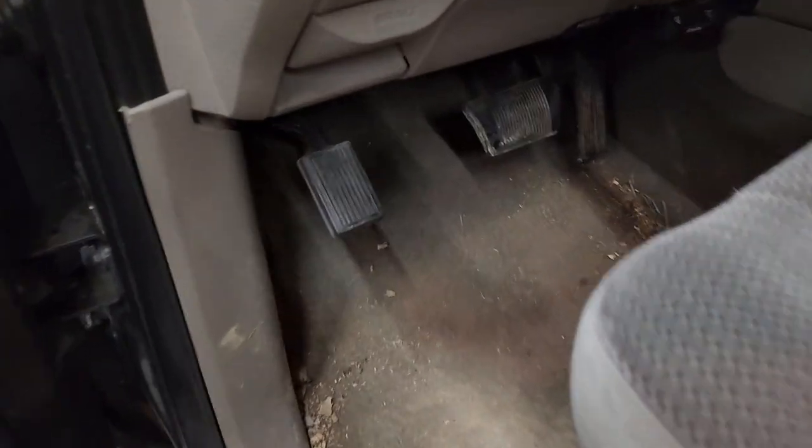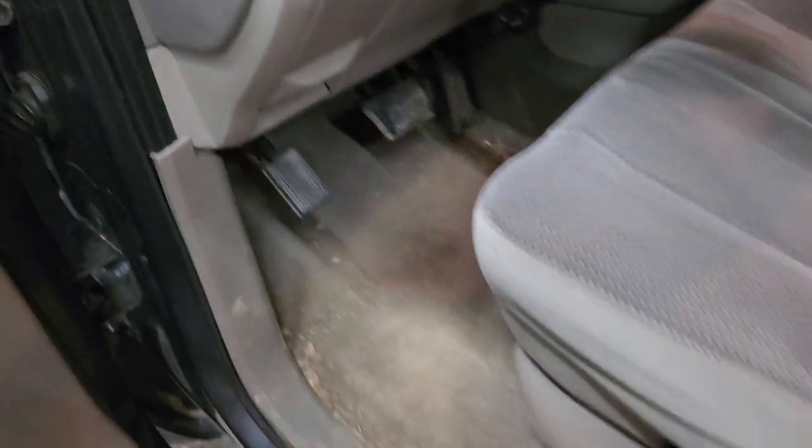I have a 2004 Dodge Ram 1500 quad cab. It went through inspection and had a few issues I had to take care of, one of them being the e-brake. The pedal would go all the way down to the floor and wouldn't hold anything, so I started thinking we're going to have to open it up and find out what's going on.